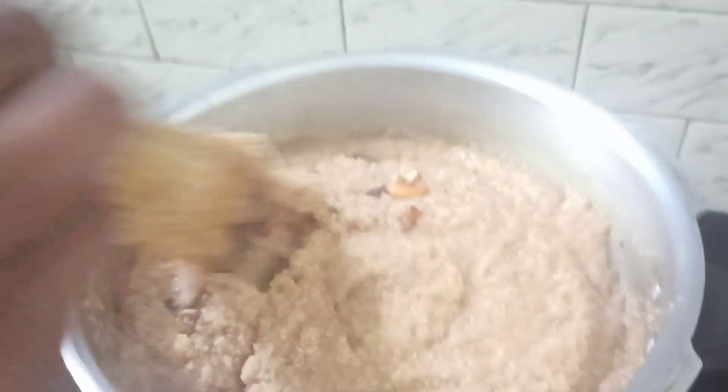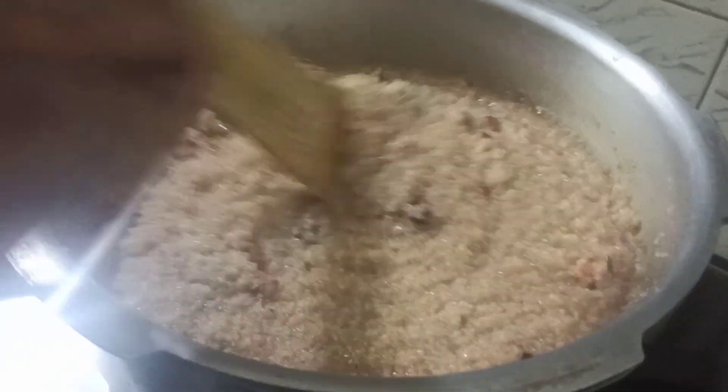Once we turn off the stove, we need to add the coconut milk so that it does not curdle. Coconut milk is optional — if you do not prefer coconut milk, you can use ordinary milk. Now I am going to add the coconut milk.